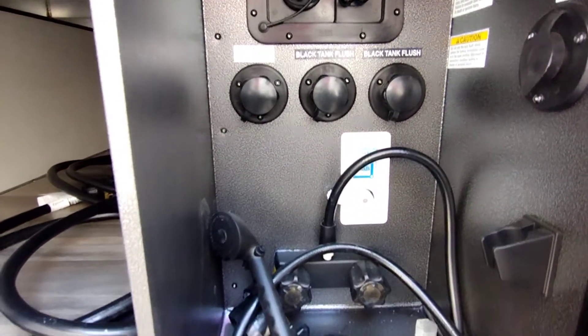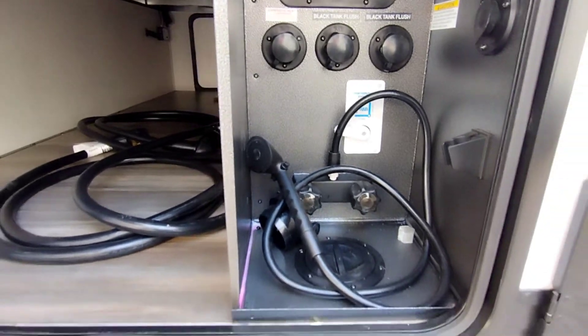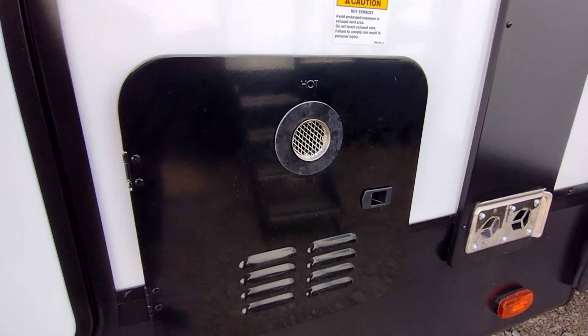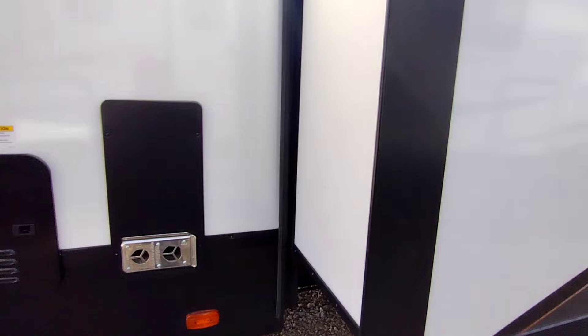Right here you have your black tank flush, your city water connection, your outdoor shower. Here you have your tankless hot water heater. There's your furnace exhaust.